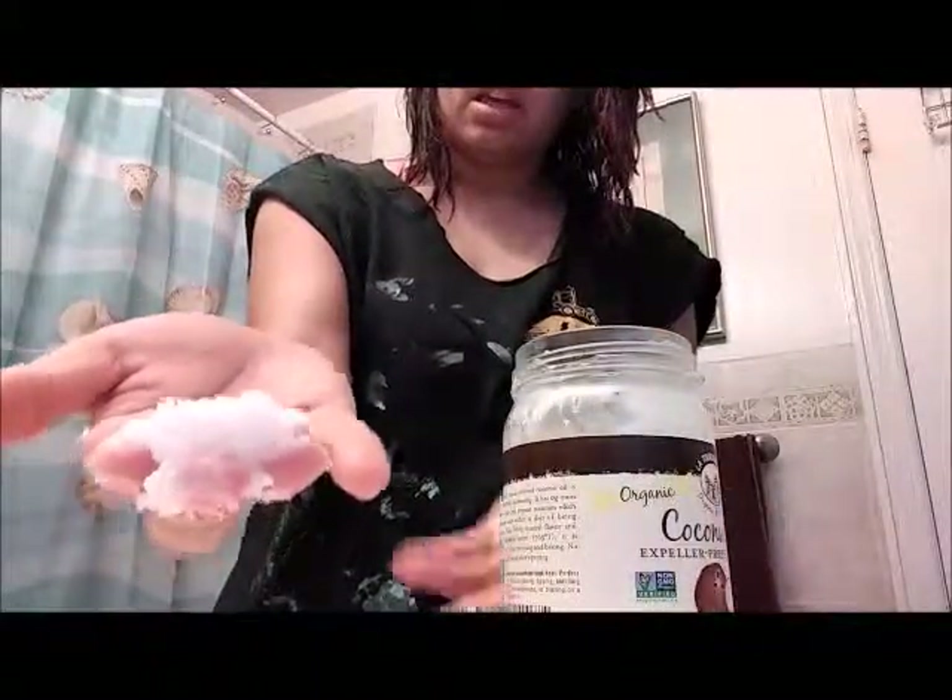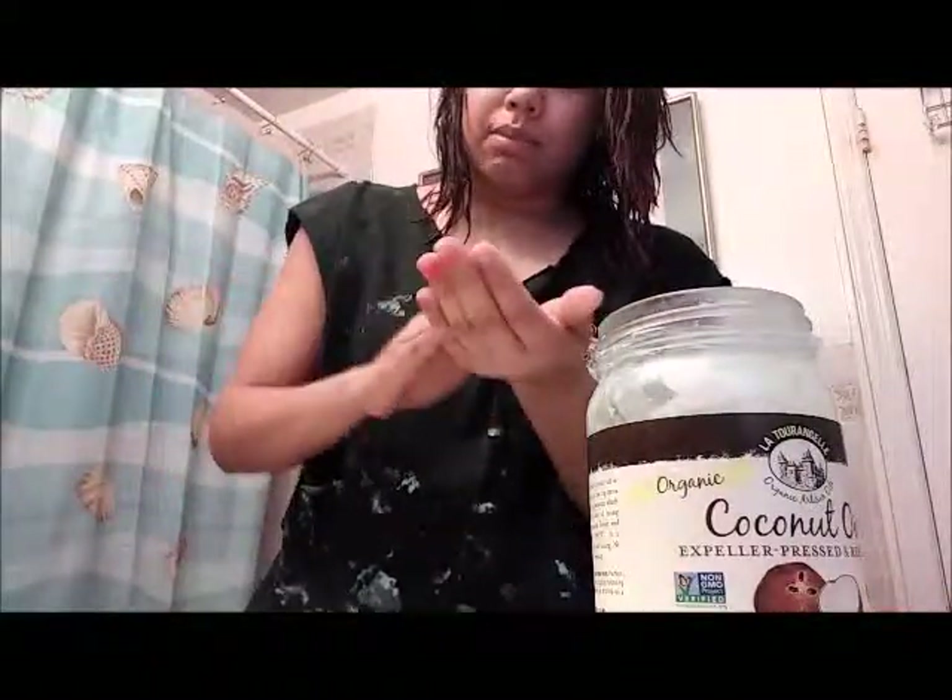All you're going to want to do is get a good chunk of it like this. Don't worry about melting it. Some people try to put it in the oven and melt it — no, don't do that. You just take out what you need with your hands. There's no need to put this in the oven. Just don't do it — it won't be good for your hair.